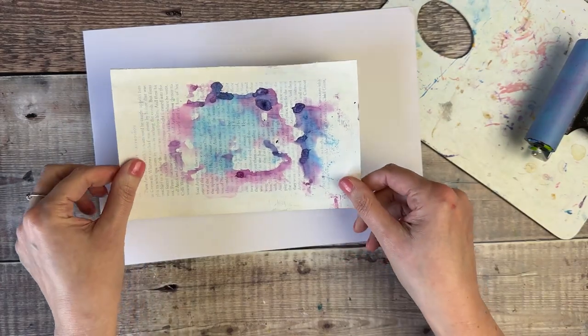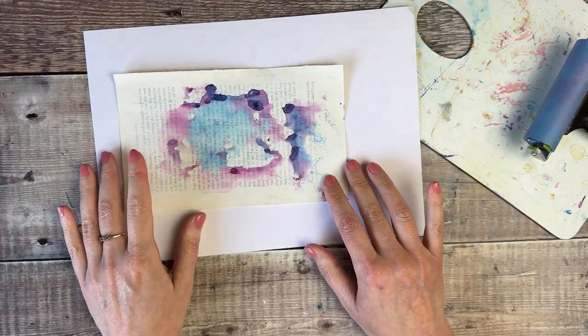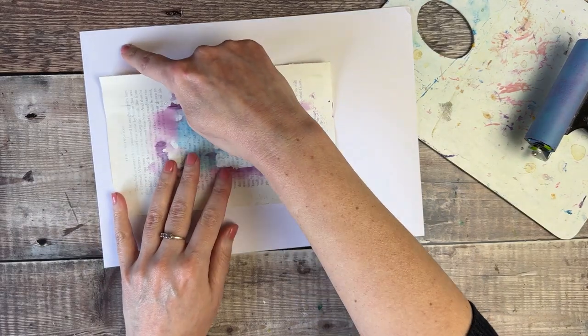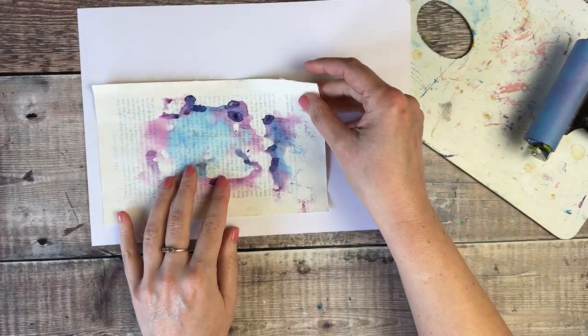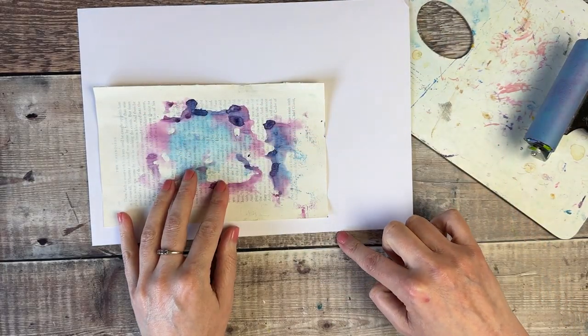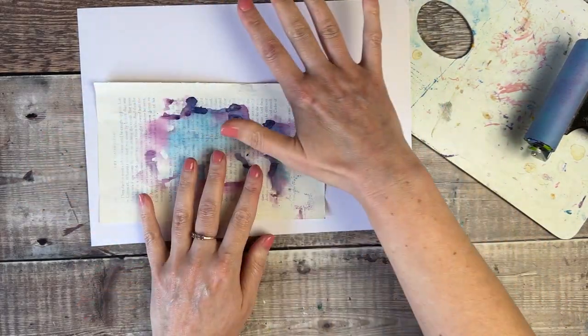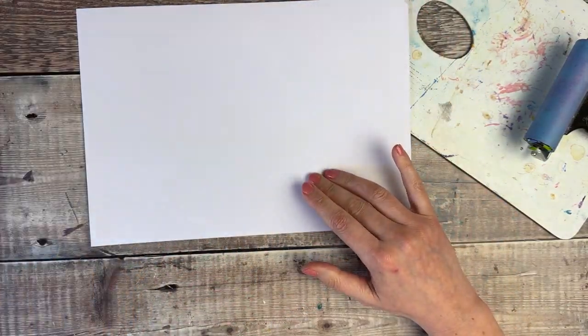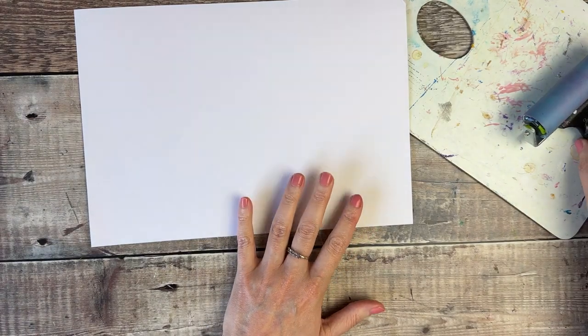In terms of size, you're going to want it to be bigger than the pages you're going to be putting inside it. I'm usually leaving a little bit of a gap around the outside so that the cover protects the pages inside. For now, I'm just going to decorate most of this piece of paper, which will make it a bit easier for me when I decide to fold it.